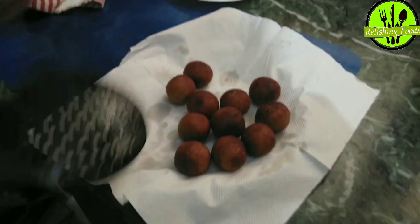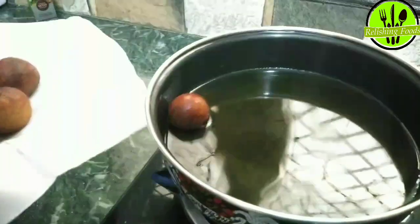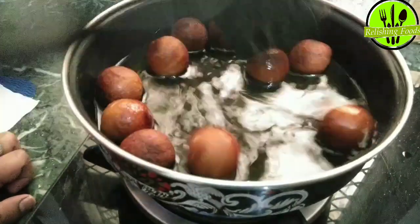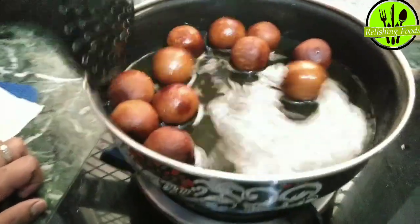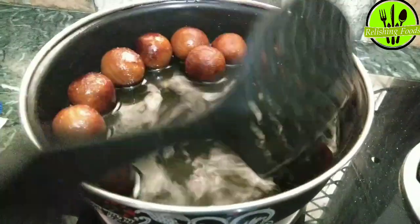Your gulab jamun are ready to go into the chashni. Before adding them, keep in mind that the gulab jamun should be warm or hot when you add them to the syrup. If you add them cold or at room temperature, they will not absorb the chashni properly and will remain dry inside. Keep the chashni on a low flame and let it come to one boil before adding the jamun, so they absorb the syrup well.